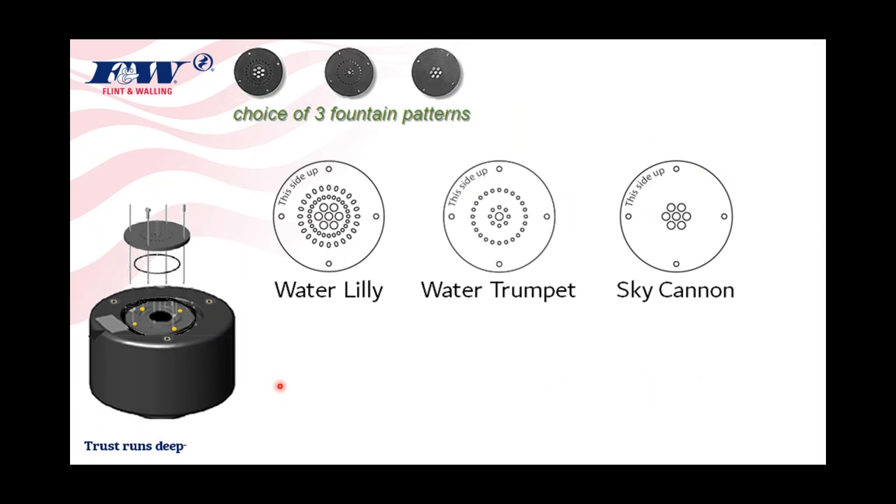There are three fountain pattern nozzle discs included with this product — they look like black discs with varying opening patterns. The first is called the Water Lily, followed by the Water Trumpet, and then the Sky Cannon. These discs can be easily removed and replaced; they're all marked 'this side up,' so be cognizant that there is an up and a downside to each disc.